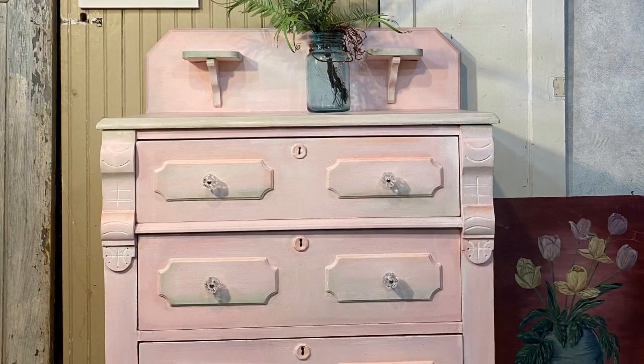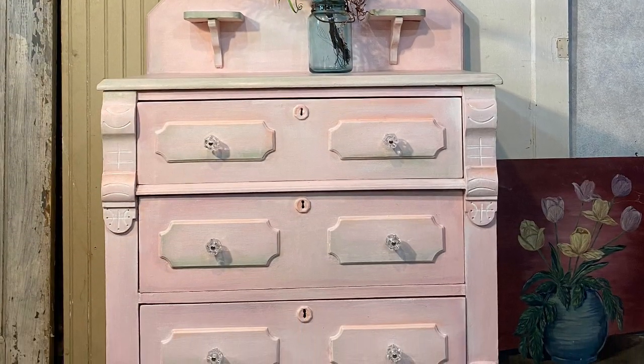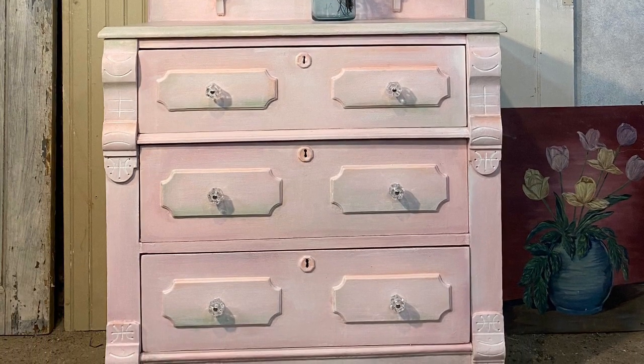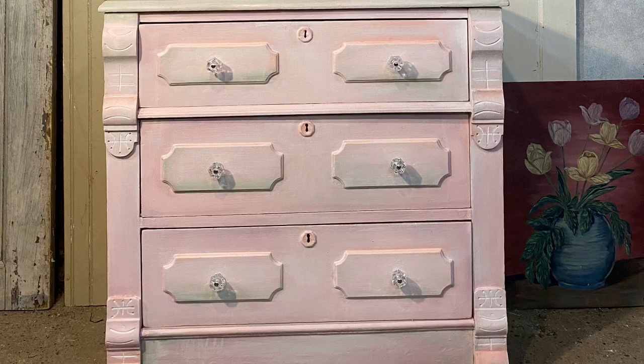I've never been one to be prepared. I'm very much a fly-by-the-seat-of-my-pants girl. Sometimes that works out well when I'm just being creative, but in regular life it can really get me into some tough situations. With some simple preparation and the use of Debbie's DIY clay and chalk-based paint, I'm going to turn this once wreck of a dresser into something that will last a lifetime.